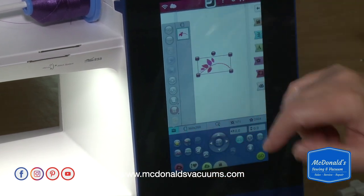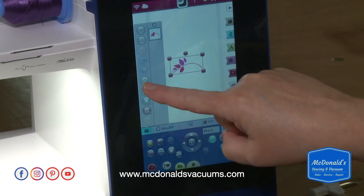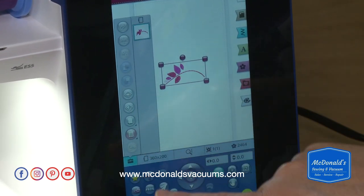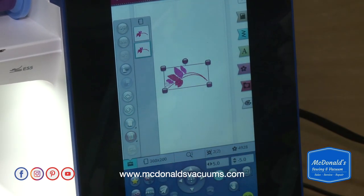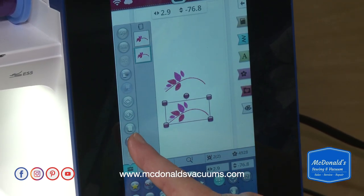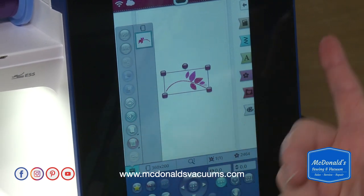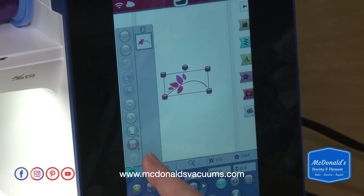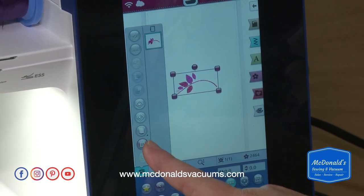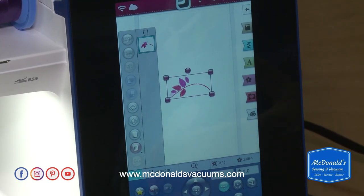Over here is our toolbox, and you can see I've got one design. This is where we can mirror image designs — flip it upside down or back to its original orientation. You can flip it side to side. You can duplicate, and it lands them right on top of each other. Here's where we mirror image side to side. If I want to remove a design from the screen, I touch the trash can — it doesn't remove it from memory, just from the screen.